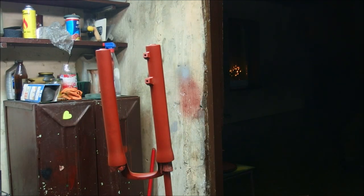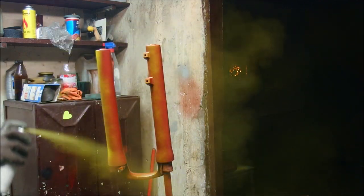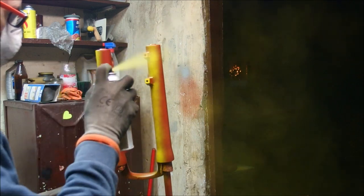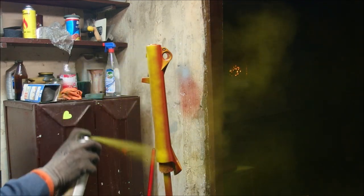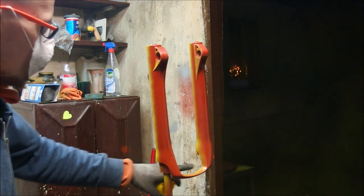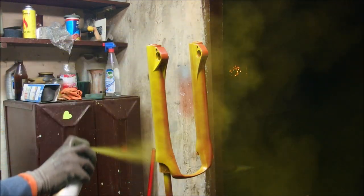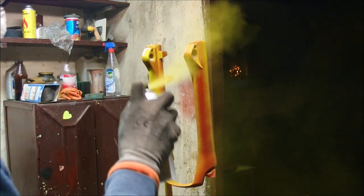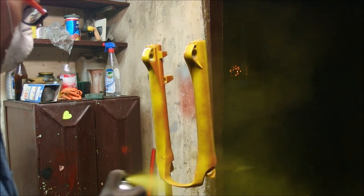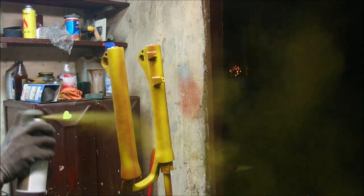Alright, so since the grey didn't work out, I need to be careful so I don't go too crazy on it, because I've already done quite a bit of work.